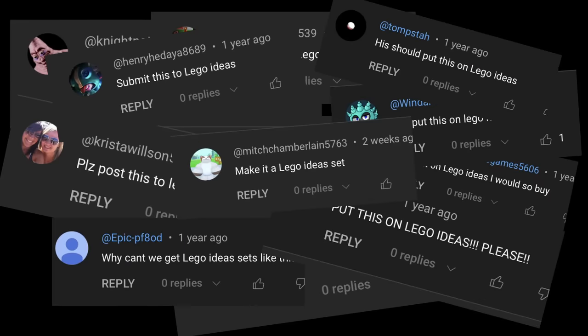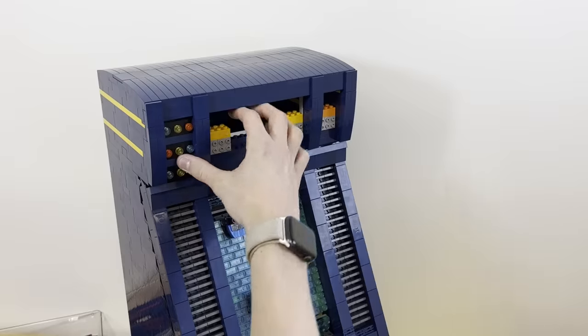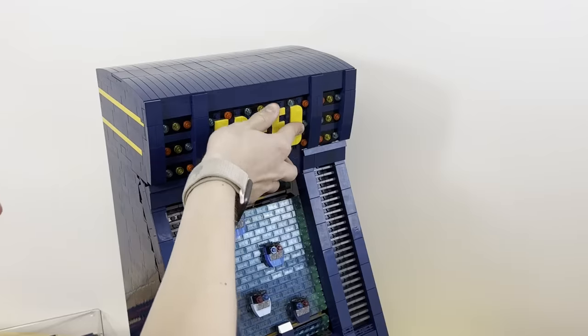And since it's been highly requested for my previous models like the driving simulator and racing game, I made it so irresistibly cool that even the LEGO Ideas team won't be able to say no if it hits 10,000 votes.